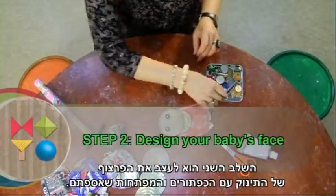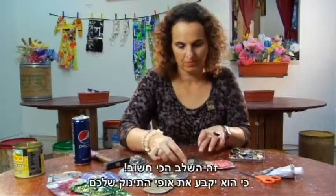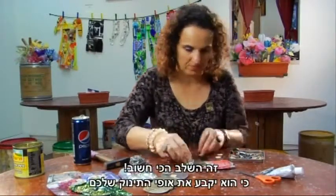The second step is to design your baby's face with the buttons and the keys that you have collected. This is the most important step as it will determine your baby's character.